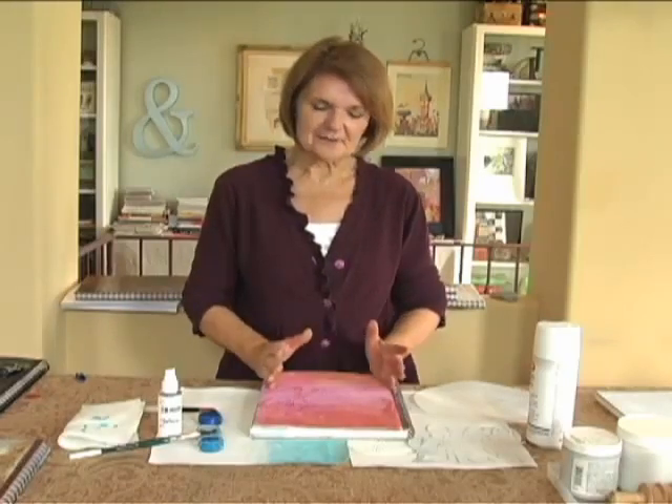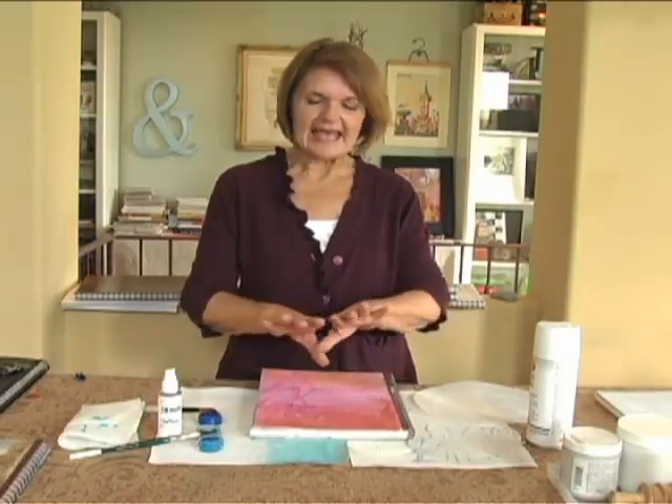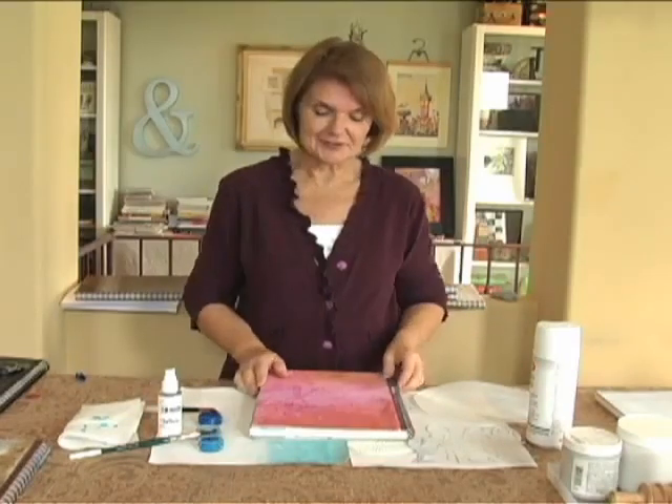We've done the inside of our journals with color, with words, and with alterations, and now it's time to talk about some techniques for the cover. I'd like to emphasize that even though I'm working with covers today, anything I'm doing can be done inside the books too, because the pages are so strong and able to take some of the heavier gels and mediums and textures.